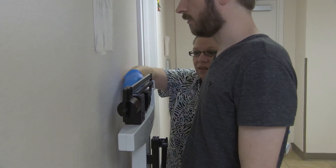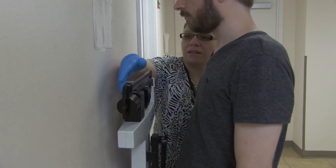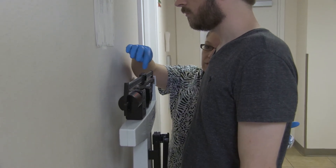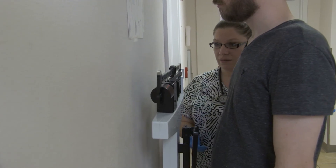For balance beam scales, move the lower weight bar — measured in 50-pound increments — to the estimated weight. Slowly slide the upper bar until the balance beam pointer is centered. Read the weight by adding the upper bar measurement to the lower bar measurement.